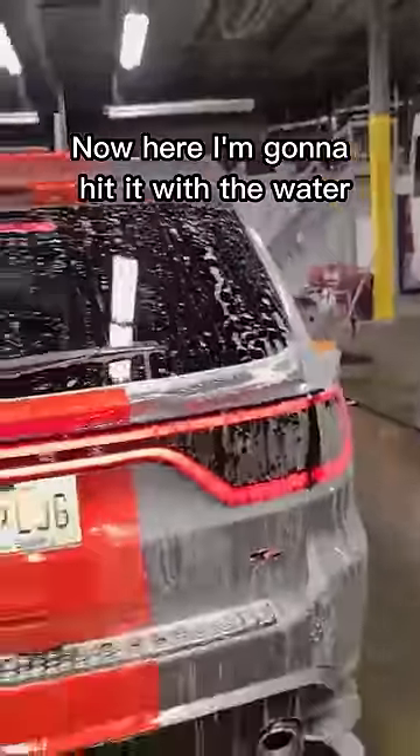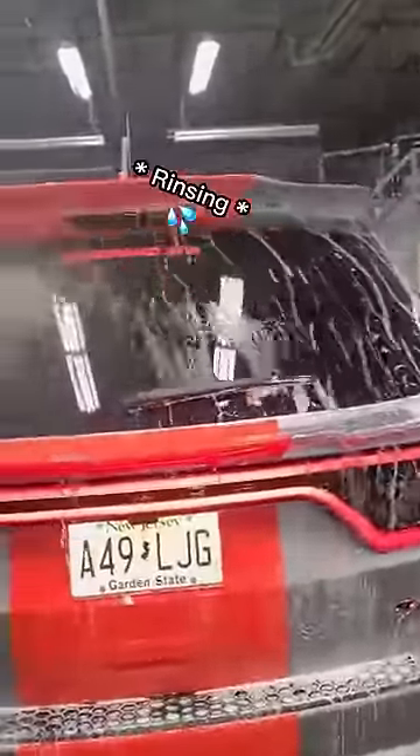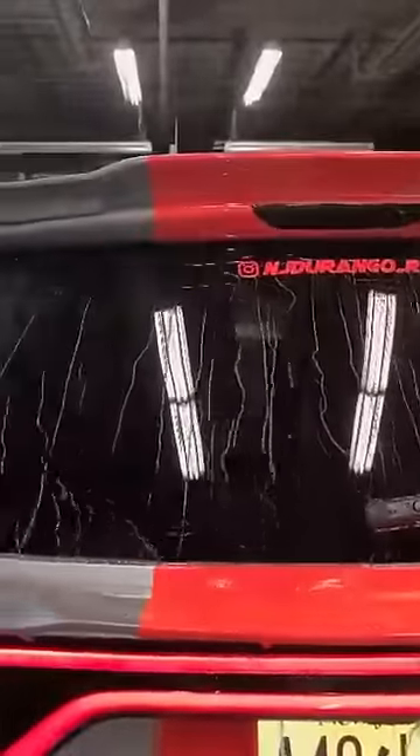And now I'm here, I'm going to hit it with the water. Oh yeah.